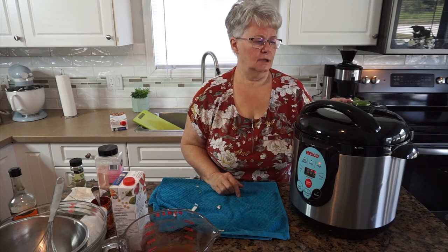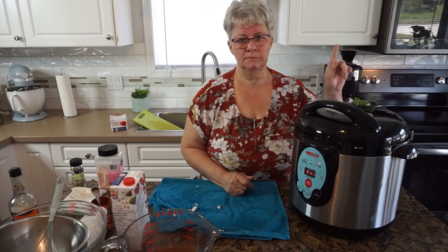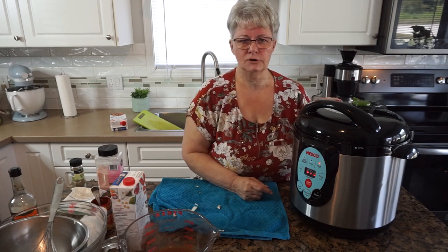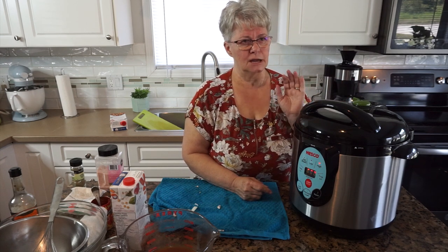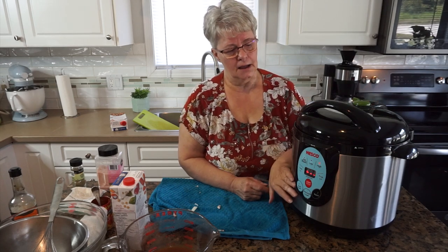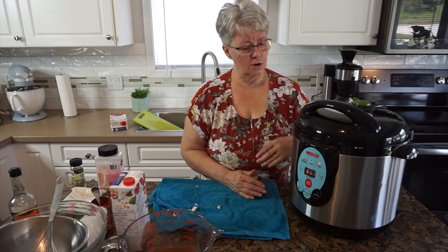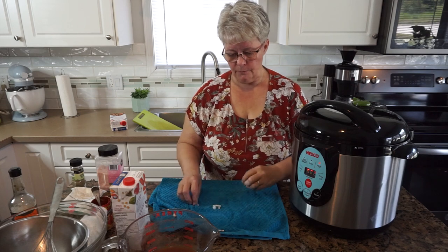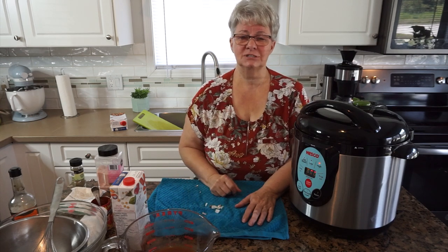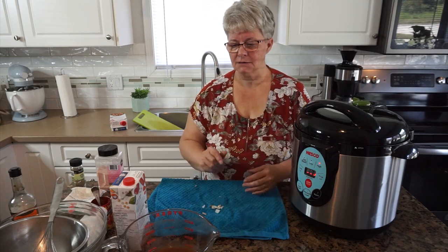I'm going to start the canner on high. I'm canning quarts of meat so I need to go to 90 minutes — hit start. Because everything is cold in this canner it'll take a little while to come up to temperature. When it does, steam will come out of the steam vent, and the machine will start to count down from E10 to zero when it hits the right pressure. Then I'll switch my weighted gauge back to airtight and the 90-minute countdown will begin. When it's all done, I'm going to open one of these jars and show you how I finish it for dinner — beef stroganoff over broad egg noodles.